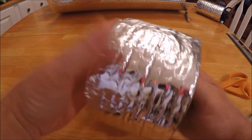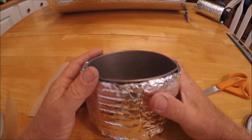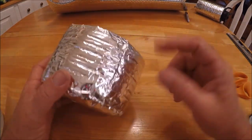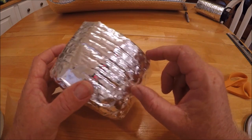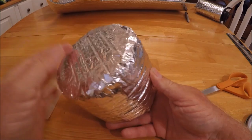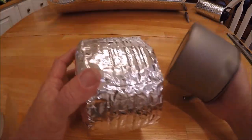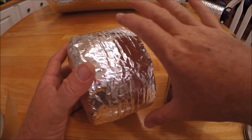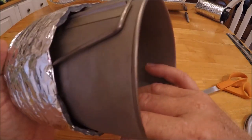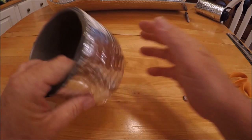Now onto the lid. Basically the lid is going to be made the exact same way. I'm going to cut it a lip that comes down about so far, cut a circle and tape it all on the exact same way. It'll be the same thing as the body, just half as tall. It'll be a little bit bigger around because it needs to fit over the body. I'll make that and show you the end results - no reason making you sit through all that.